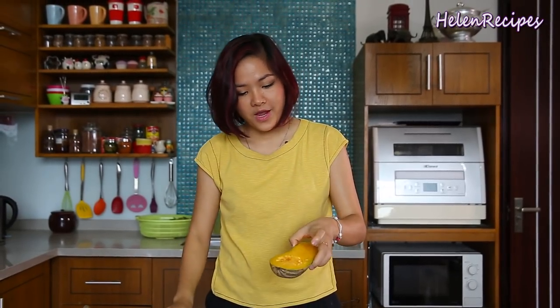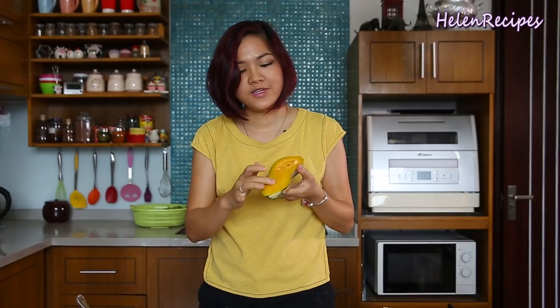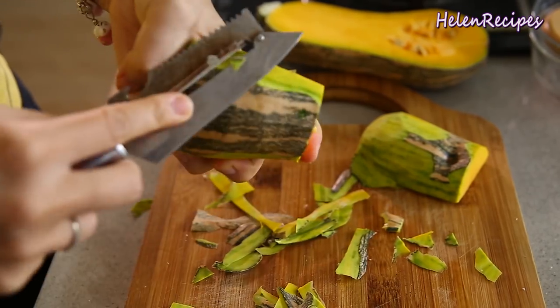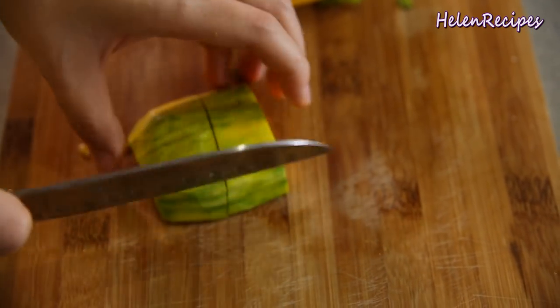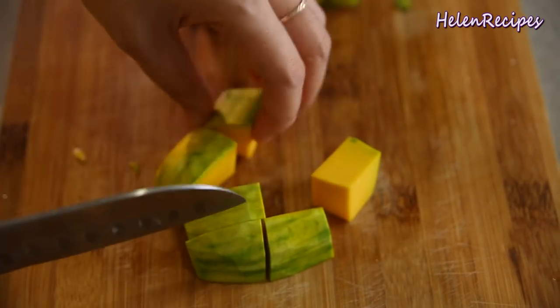Now let's move on to prepare the butternut squash. This is a really great autumn ingredient, as well as pumpkin. It's really good for you — rich in vitamin A and it tastes really great when you stir-fry with garlic. Just peel the skin and cut the butternut squash into about one inch cubes.